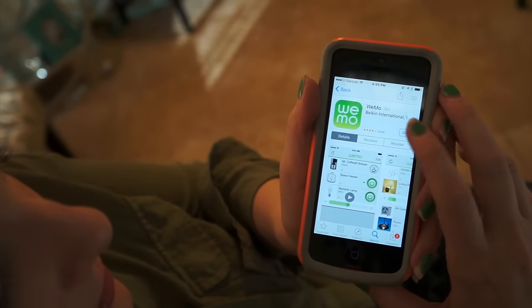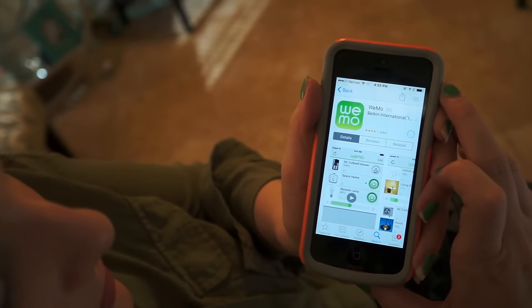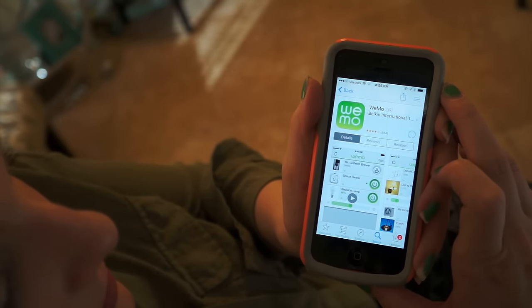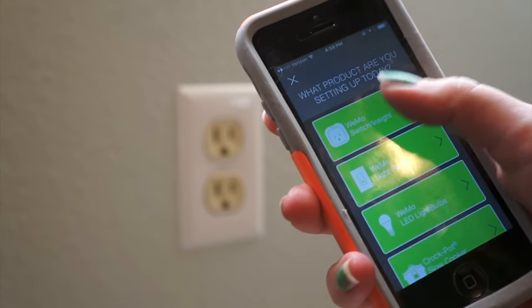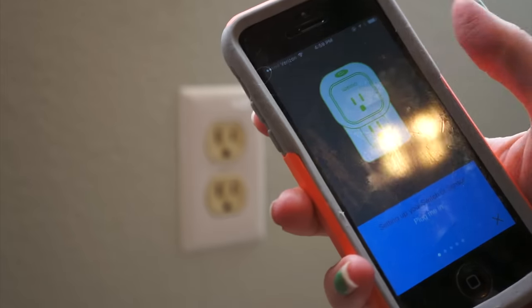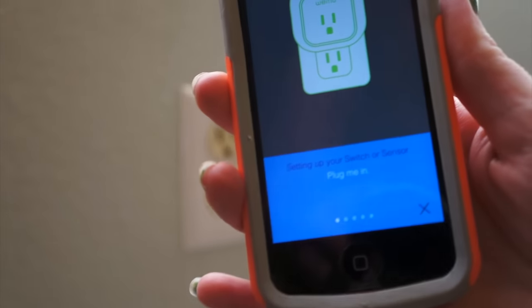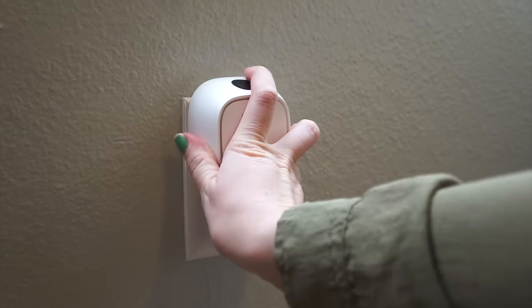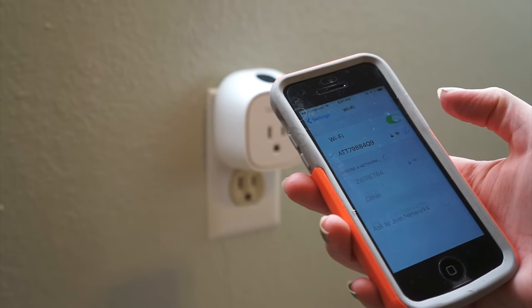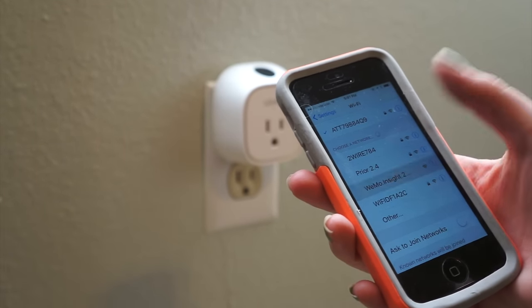I'm going to see how many different uses I could come up with for this outlet. To get started, you're going to go ahead and download the Wemo app onto your smartphone. It's going to ask you which of the Wemo products you're using. You'll select the outlet, it will ask you to plug it into your wall, and then you go into your phone settings, find your Wi-Fi, and connect to the Wemo Wi-Fi. It takes a second to show up.